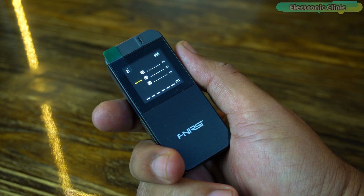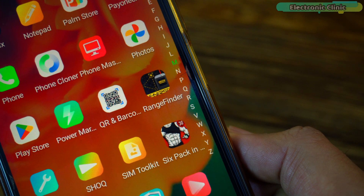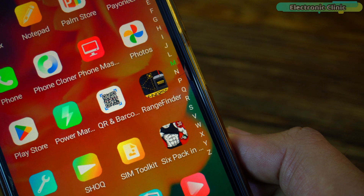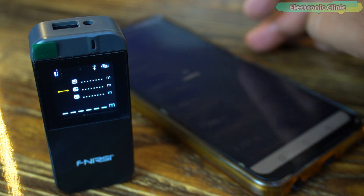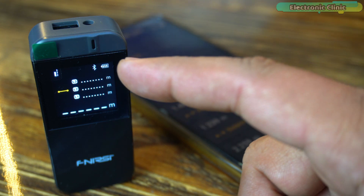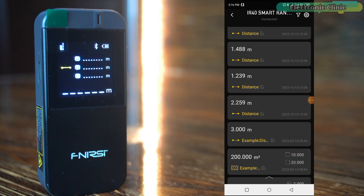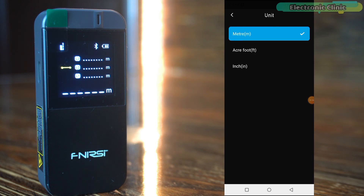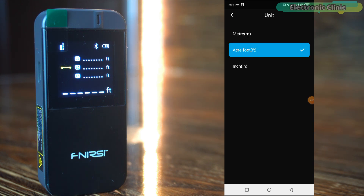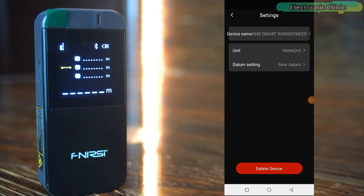Now let's move on to connecting the range finder to its Bluetooth application. First, you will need to download and install the range finder application, which should take only about 3-4 minutes. Once the application is installed and your device is powered on, open the application and follow the on-screen instructions to pair the range finder with your smartphone. You will know it's connected when the Bluetooth icon on the device stops blinking. On the main screen of the application, there is a gear icon that allows you to select your preferred measurement units. Changing the units on the application will automatically update the units on the device as well, ensuring synchronization between the two.